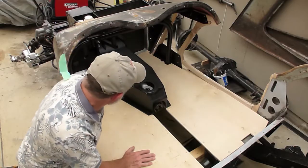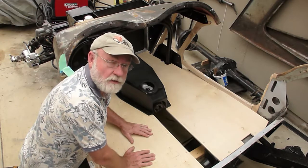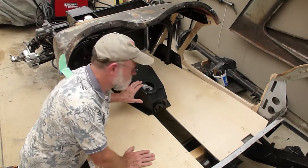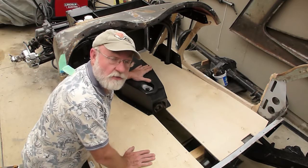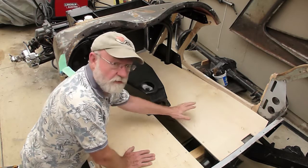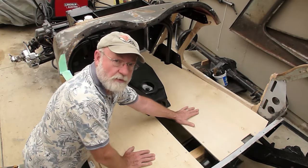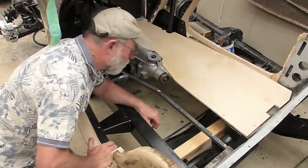Here's my transmission tunnel, which I fabricated out of mat board hot glued together, then covered with fiberglass cloth and polyester resin. The floors are made out of half-inch shop birch plywood.